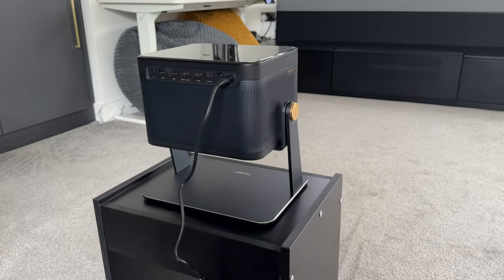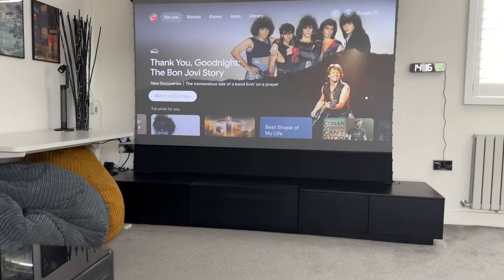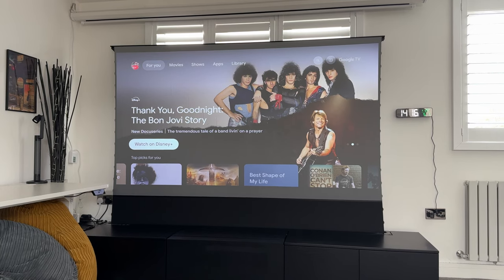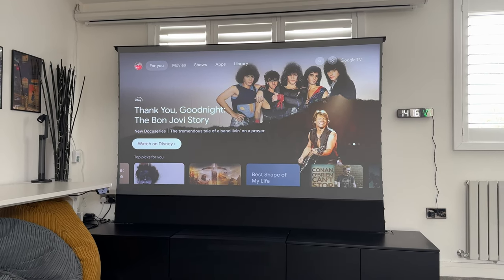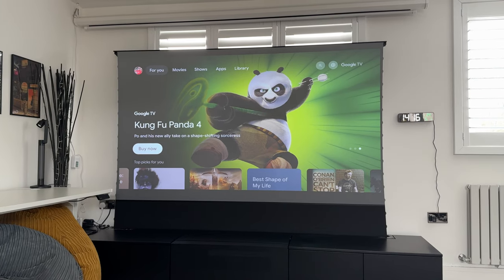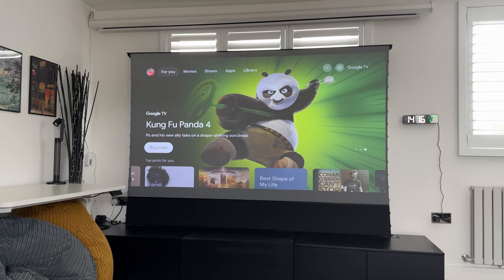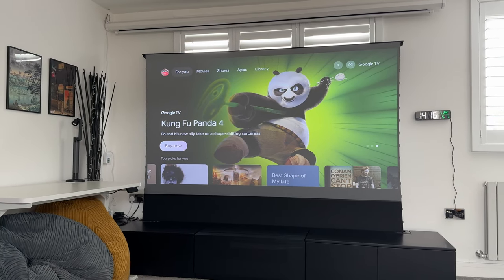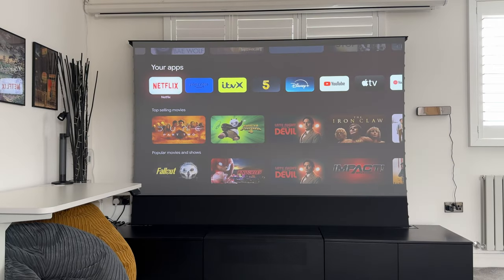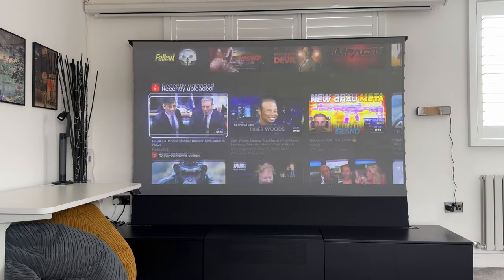Everything is now up and running. I went through the Google Home setup via my iPhone Google Home app and it took no more than five minutes to get everything logged in. You can see the clarity is very good — there's a lot of daylight coming into the room and you can still see everything clearly. Google TV has all of your favorite apps that you would need, and we'll go through some of the settings before showing you some sample content.